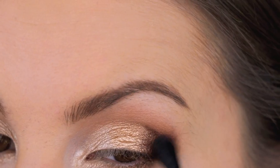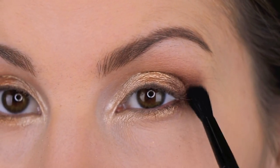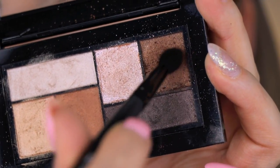Going in with a clean E.L.F. blending brush, just going over the colors and blending that out. Then going in with a little more of that shade on the E.L.F. blending or crease brush.